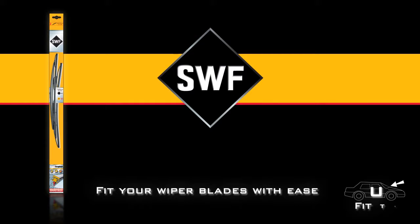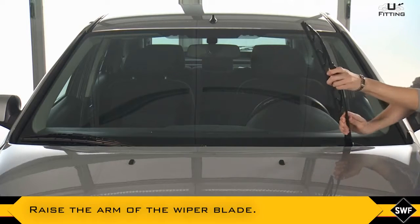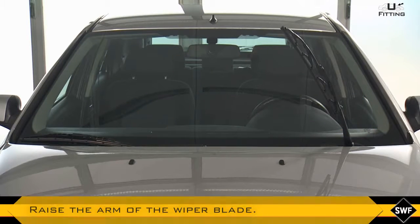With SWF, fit your wiper blades with ease. Carefully raise the arm of the wiper blade or, if necessary, refer to the instructions of the vehicle.